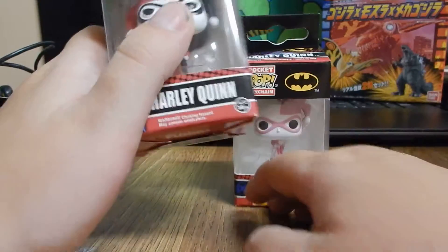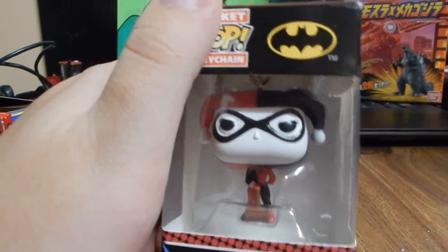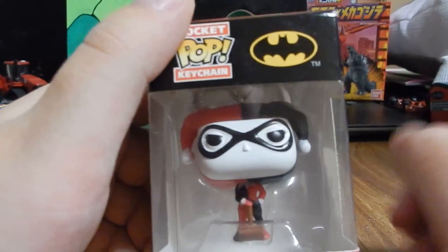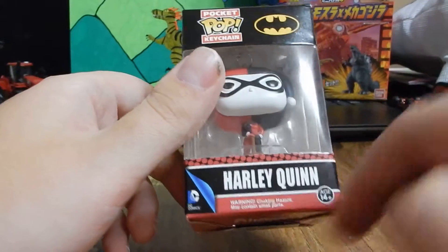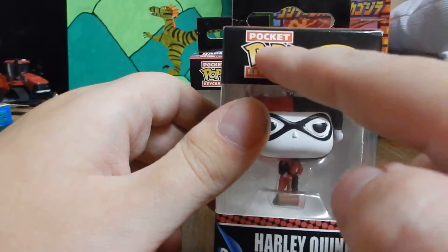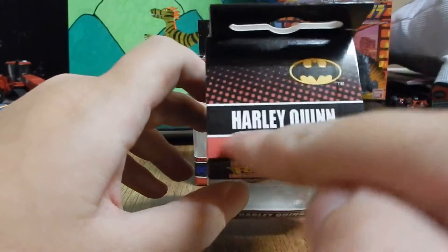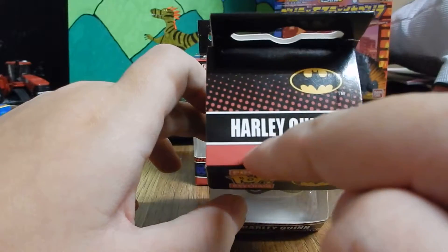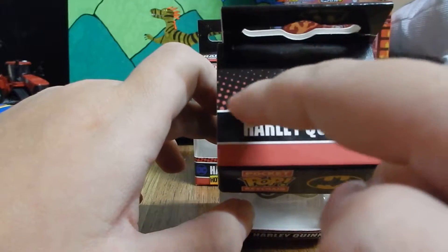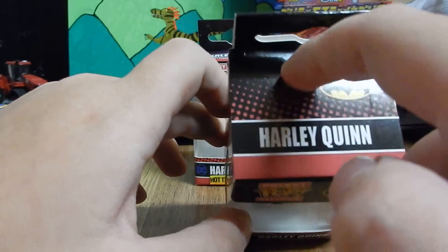Let's start off with this one. So here we go, we got a nice box. Harley Quinn right there — pocket pop keychain, Batman logo. Really nice dark pink, and then in the back you got the dark pink dots fading into black, which is really cool.